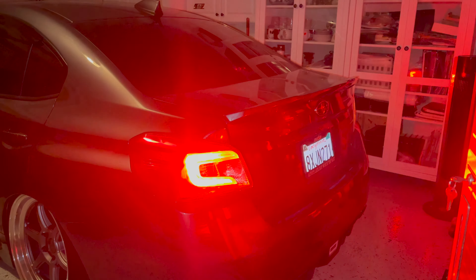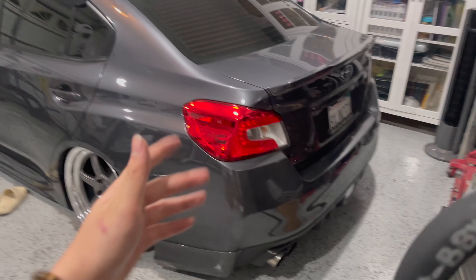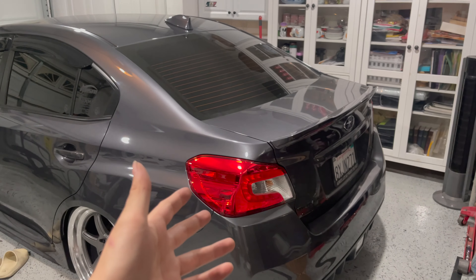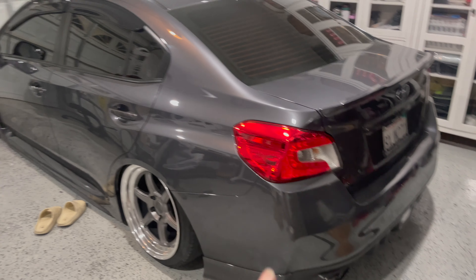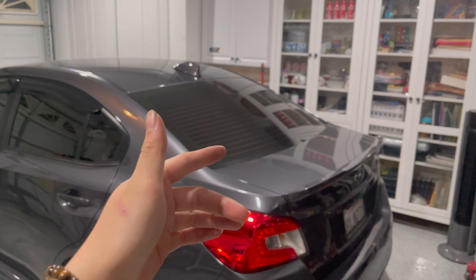Oh my gosh, that's sick! That's dope! It's a pretty good alternative if you don't want to spend that much for a fourth brake light, or if you don't like how the fourth brake light looks on the car but you want that flickering effect. Go do the same thing with the module connected to the third brake light or even your taillights. It just makes your WRX look that much cooler - kind of like some sort of F1 car.